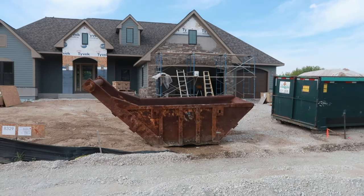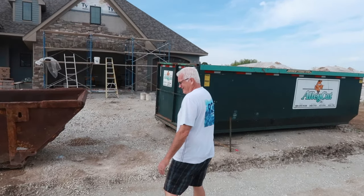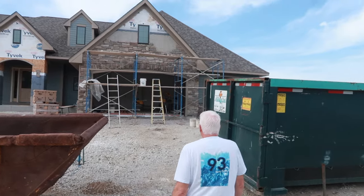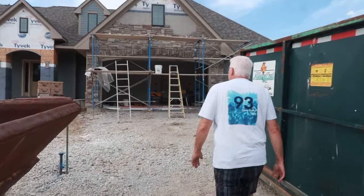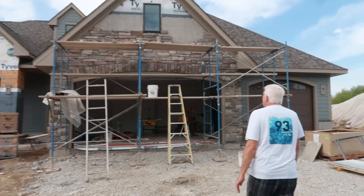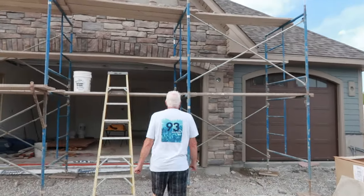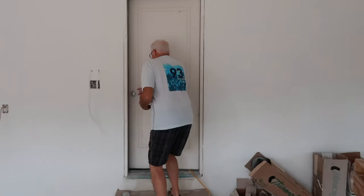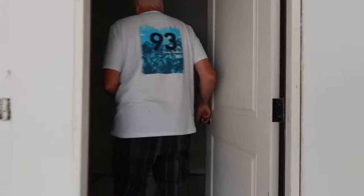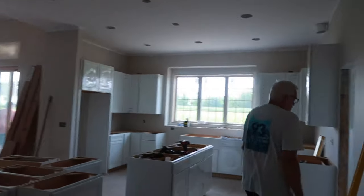We are here and I met Mike over here, my father-in-law. Joseph's Got Homes Builders. Look how awesome this is looking. The siding colors are pretty, but they look even better now that the stone's going up. So we're walking through the garage. They're really coming along in here.